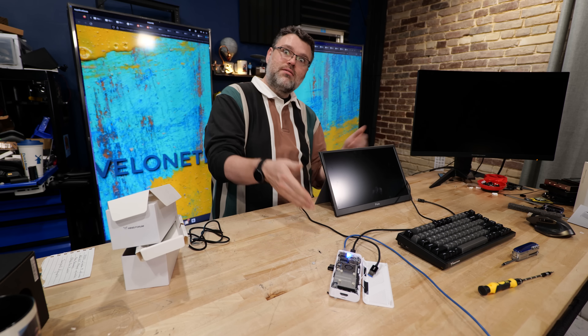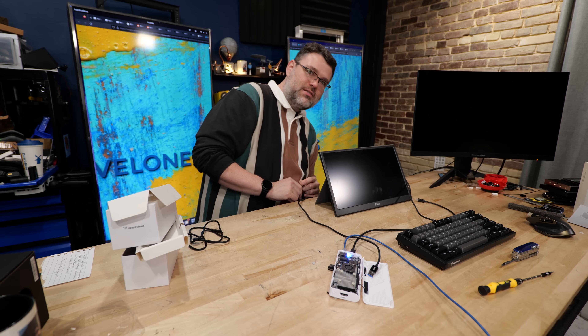I'm Level 1, signing out. You can find me in the Level 1 forums — if you've got any ideas for fun stuff we can do with this, hit me up in the forum. All right, I'll see you there.